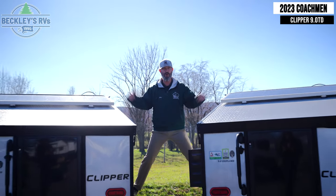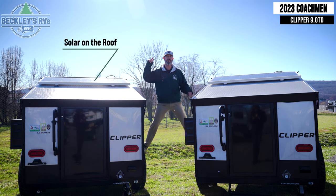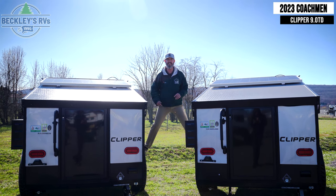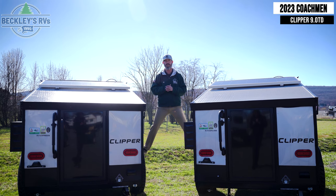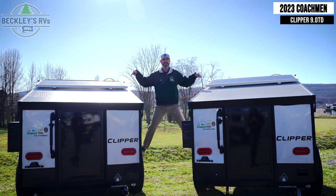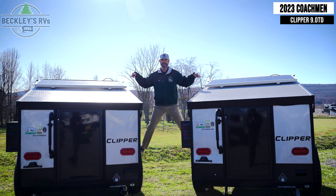Level up your camping game with the Express and the Explore with this solar package. Not only do you have solar panels on the roof to collect the wonderful free sun, but you also have a plug-in down low. If you're bringing a portable panel, you can position that wherever you go. Going off-grid, this is a way to level up your camping game.